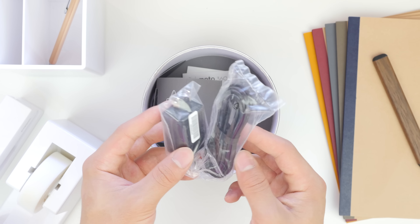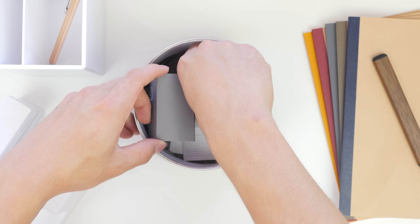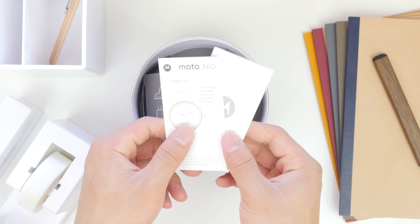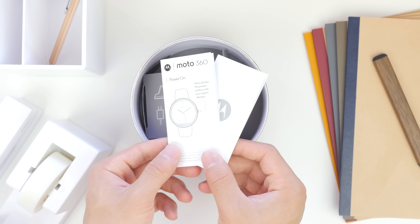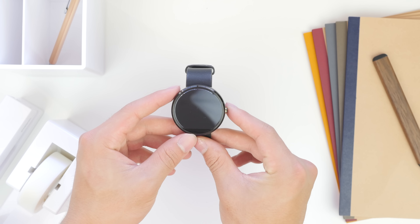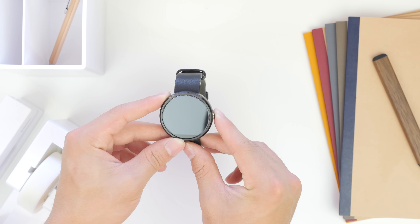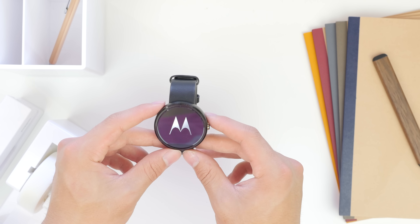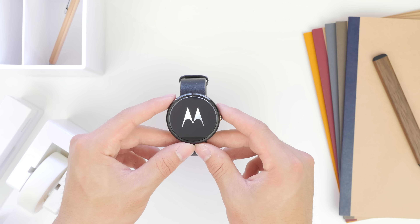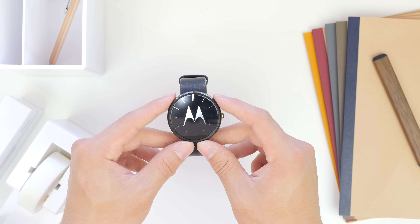Aside from that, the only thing left in the box is some quick start information on how to turn on your watch and some information about the Moto 360. So let's set that aside and take a closer look at the watch. Personally I went with the black watch — I feel that the leather band on the silver one is just a little bit ugly in my opinion. I'm going to give it a try with my OnePlus One and give you my thoughts on that in a few days.